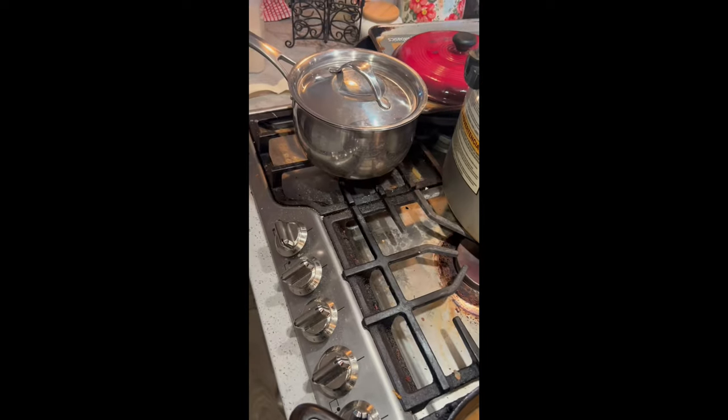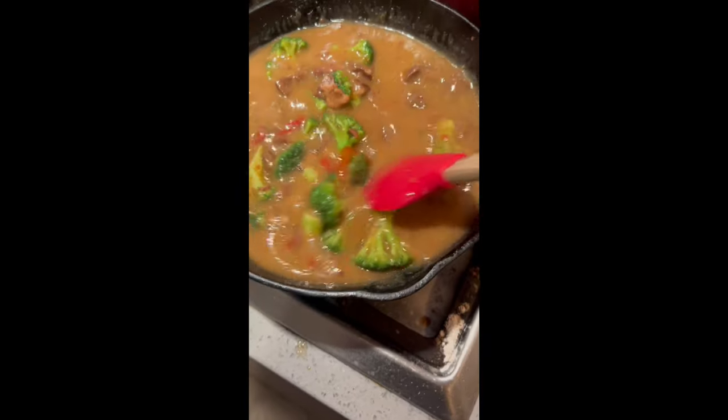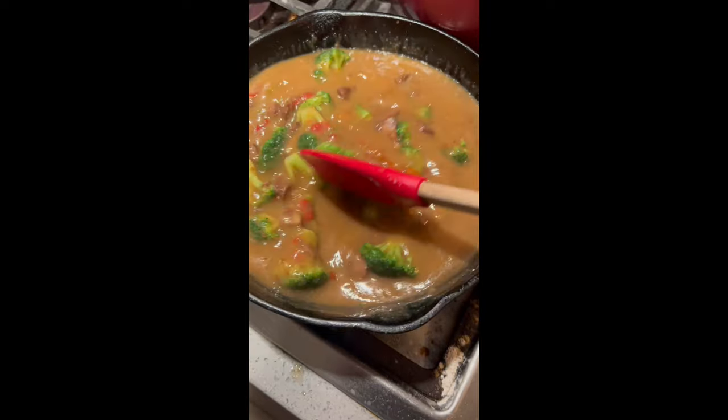I've got my rice steaming in a pot over there. I'm doing jasmine rice.